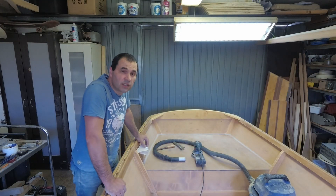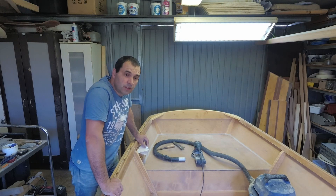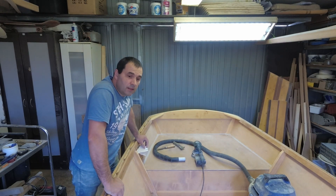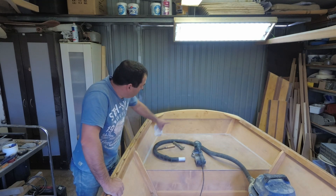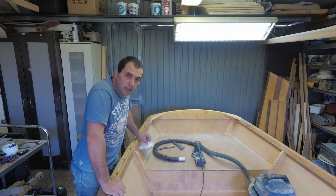That's all the sanding done - eight hours sanding just the interior of this boat. Next I'm going to work on the transom opening for the tiller. Yeah, that's what I'm going to do.